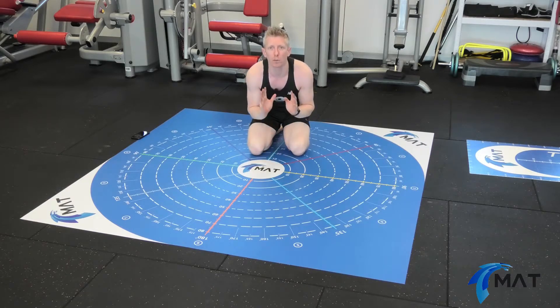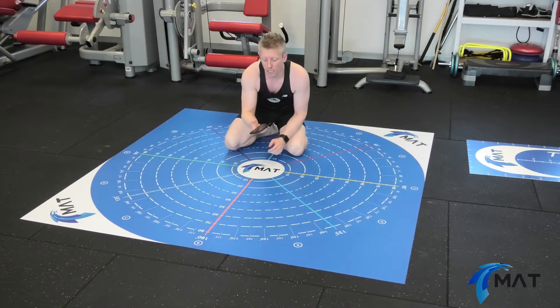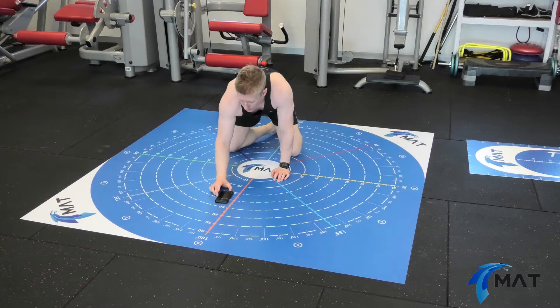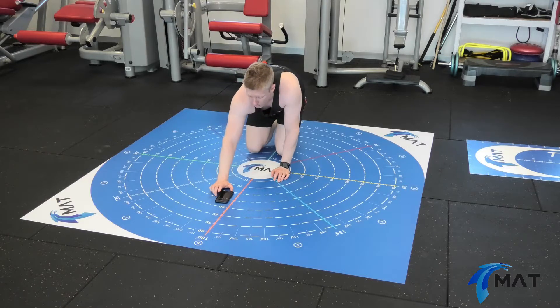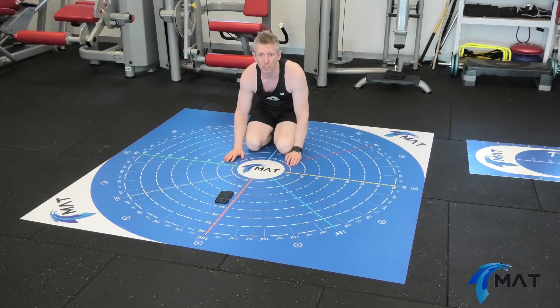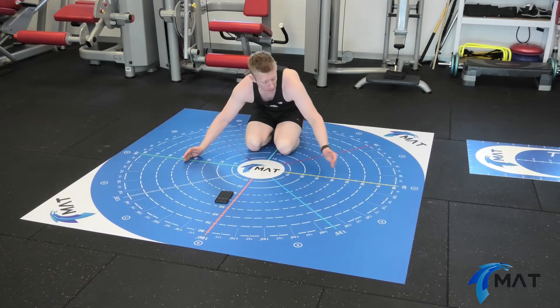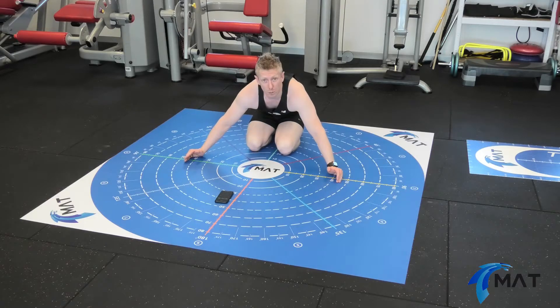Once I've finished the upper quarter wide balance test, I'm going to get my trusty stopwatch and start to perform the closed knee chain upper extremity test. For this test, we need two points marked out 90 centimetres apart. I'm going to pick the 45 centimetre point here and the 45 centimetre point here on the MegaMat.